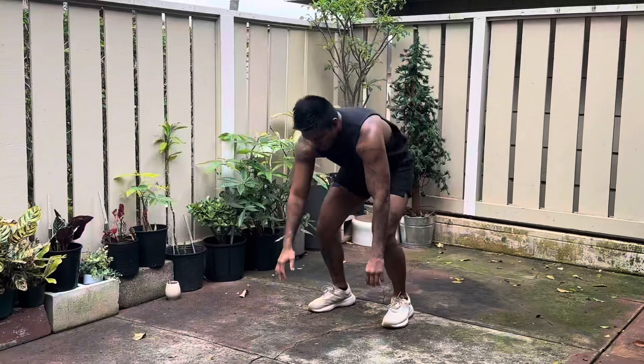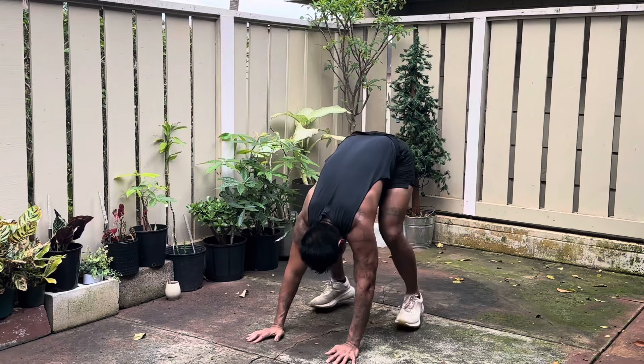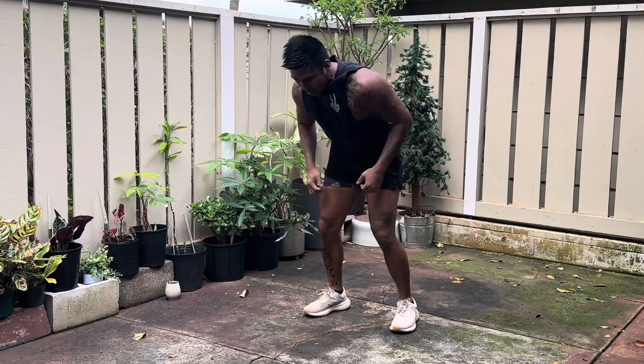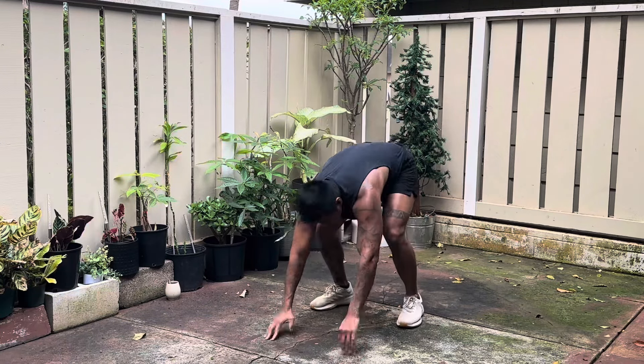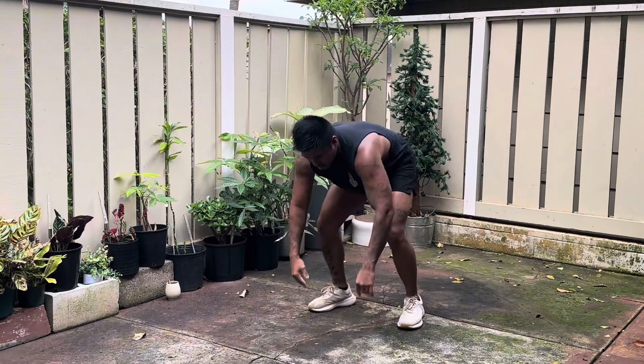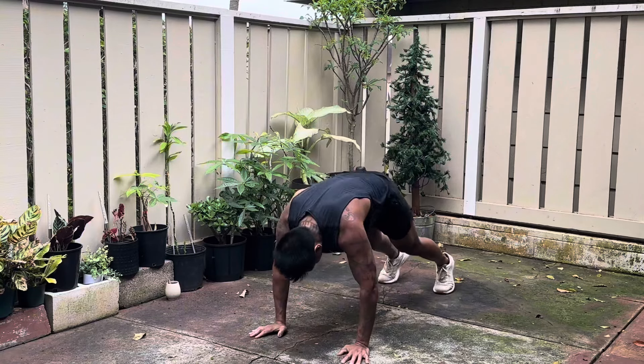This is what it looks like. As you can see, extremely basic — up, down, up, down. I call them gorilla up-downs because I kind of feel like a gorilla. If you ever watch videos of gorillas just moping around, they kind of move like this, just up and down on their knuckles.